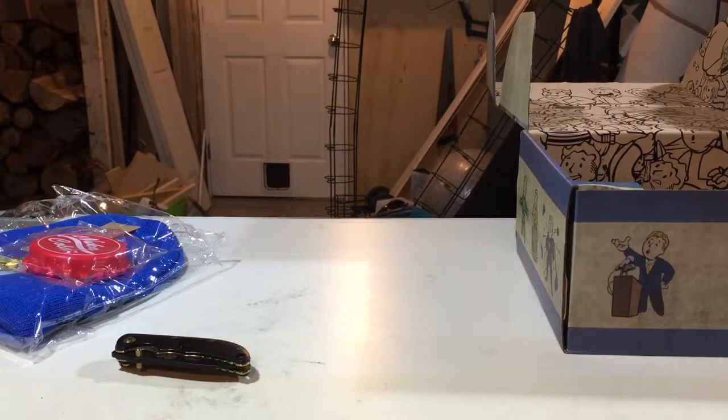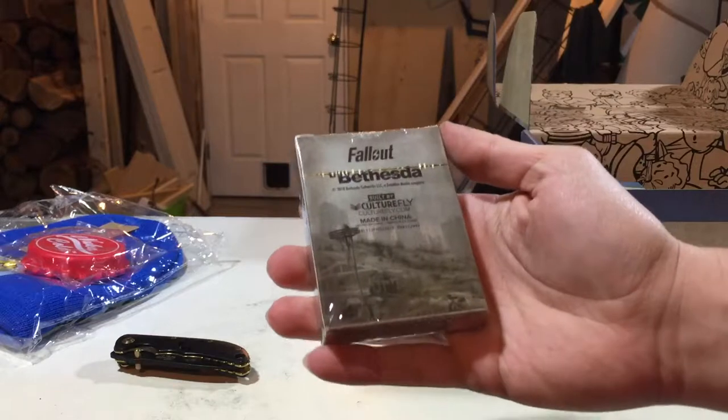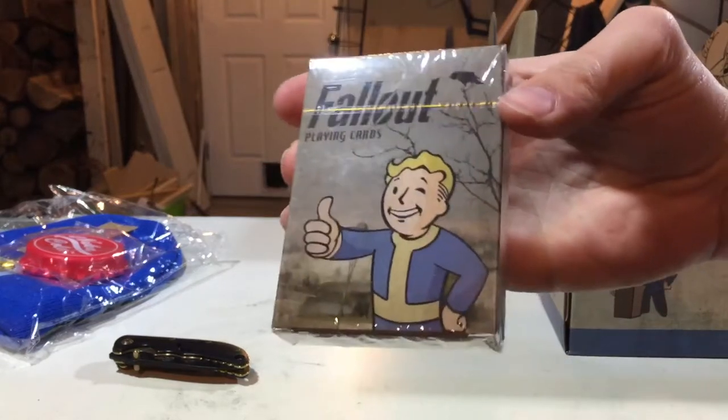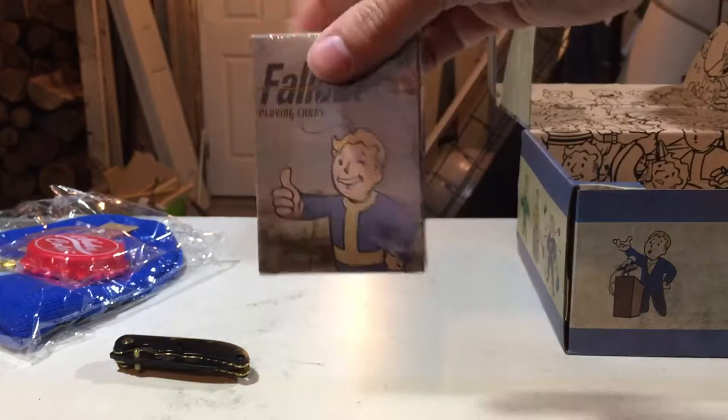We got this deck of cards. Look at that — Fallout playing cards. Looks pretty decent, actually pretty decent.